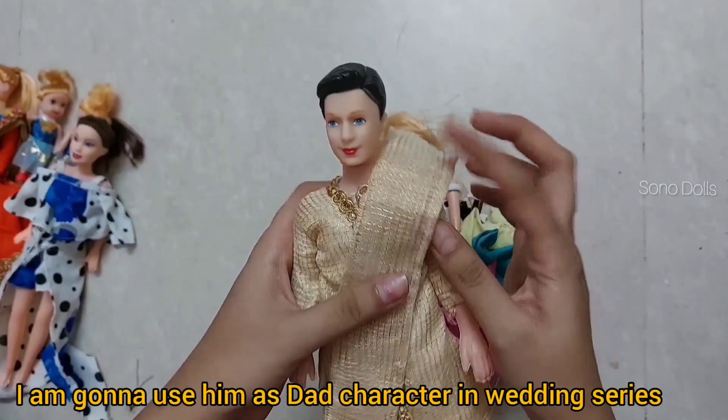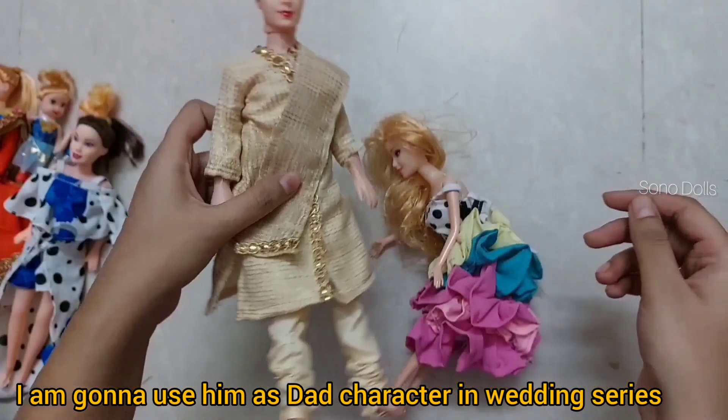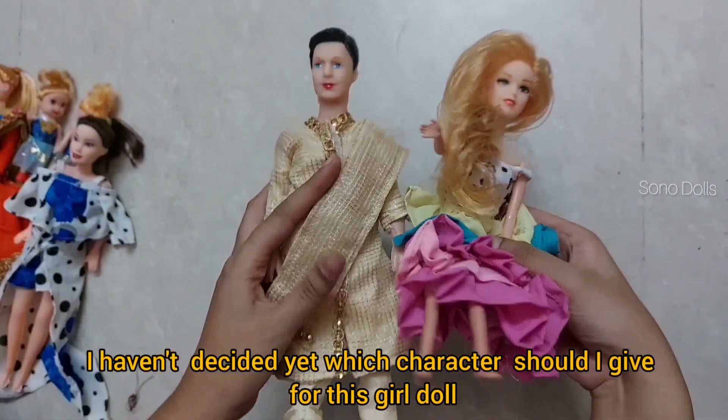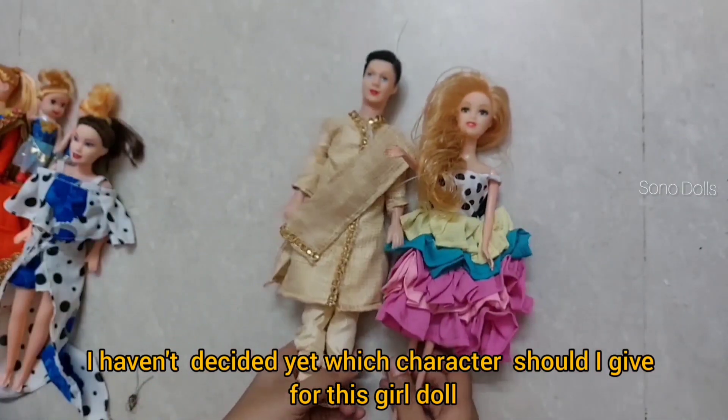This Ken is the second one which I am going to use in the wedding series as a dad. Although I have not decided yet whether I will use this other doll as a mother or as a sister — let's see. Let's look at our next doll.